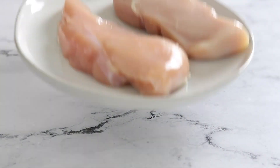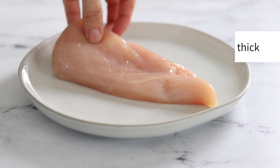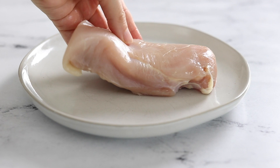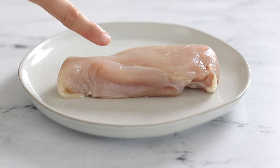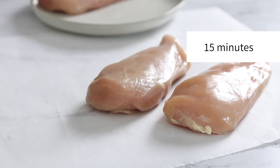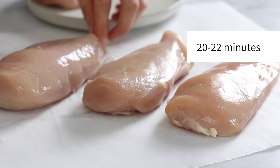To determine the proper cooking time for chicken, I like to go by the thickness of the chicken breasts. A breast that is a half inch thick will cook in 9 to 10 minutes. You'll need to add roughly 5 to 7 minutes of cooking time for every additional half inch. A one inch chicken breast will cook in approximately 15 minutes, and a one and a half inch breast will cook in roughly 20 to 22 minutes.